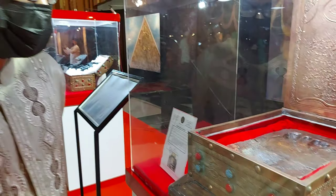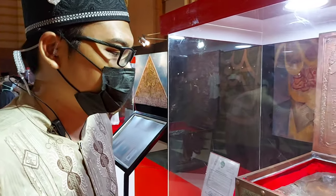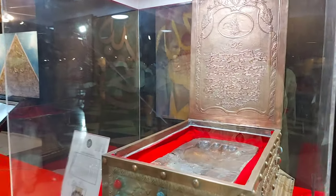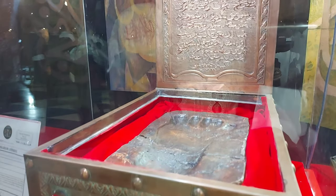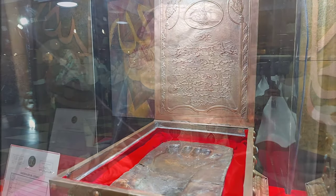Ini adalah tapak kaki baginda Rasulullah ketika pertama kali menginjakkan kaki di Yaman — jejaknya tercetak pada tanah. Ini lempengan tanah yang sudah dikeraskan, dan di sini terlihat cetakan kakinya.